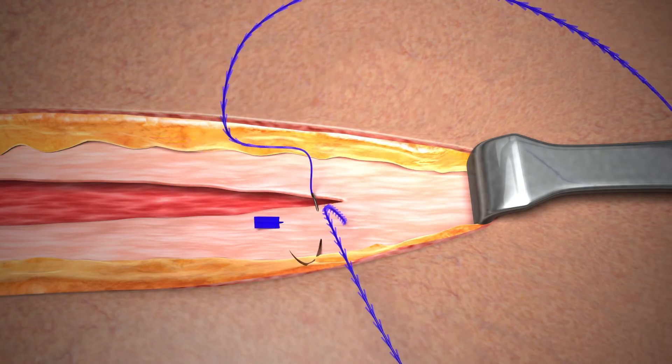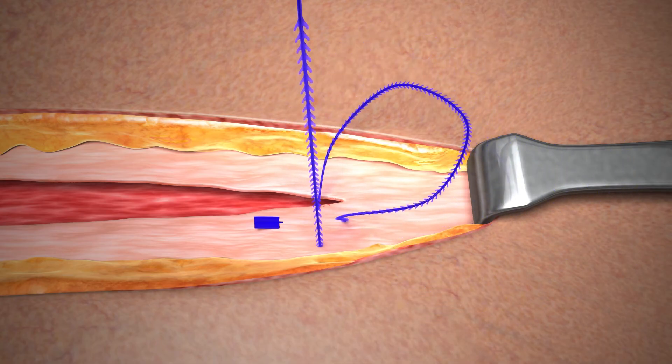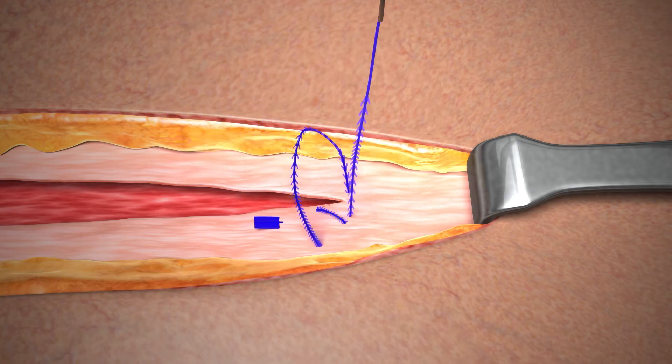Moving toward the apex of the incision, take a pass in intact tissue perpendicular to the initial pass to lock the stitch. Multiple passes are acceptable. Pull gently on the device to take up any slack.